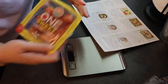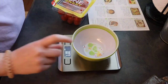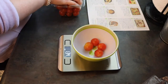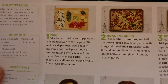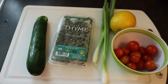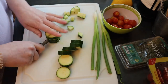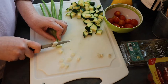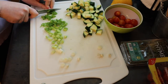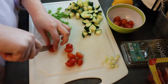My scrunchie matches my sweatshirt — it's called fashion, look it up. So the recipe calls for four ounces of grape tomatoes, so I'm just going to weigh them. Close enough. Step one is prep the veggies, and let's get started.